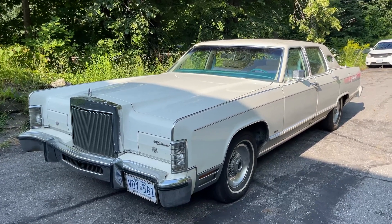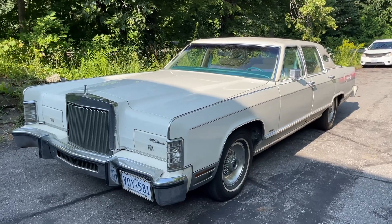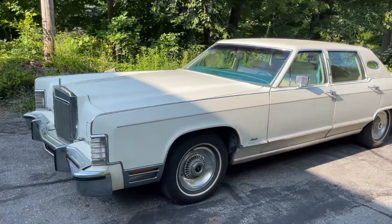1979 Lincoln Continental Town Car. I'm just going to give you a quick little walk around.